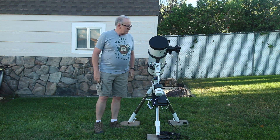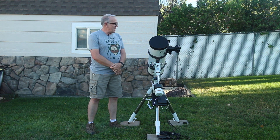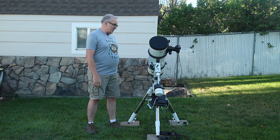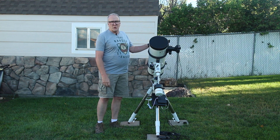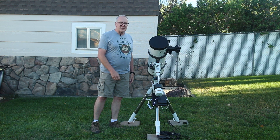This is my telescope. There are many like it, but this one is mine. I've recently been trying to get into astrophotography, so I found this telescope on an online classified. It was in pretty sad shape, so today we're going to talk about what I've done to it and maybe share with you some of the pretty pictures I've been taking. So let's get into it.